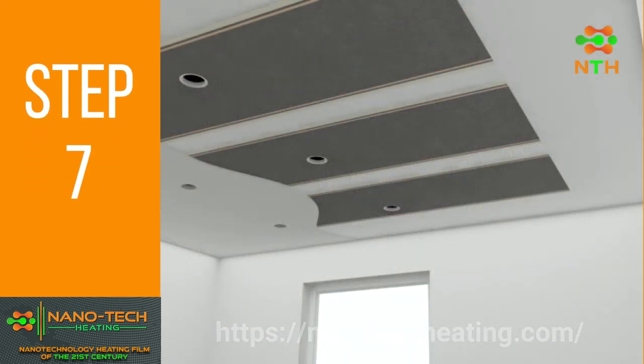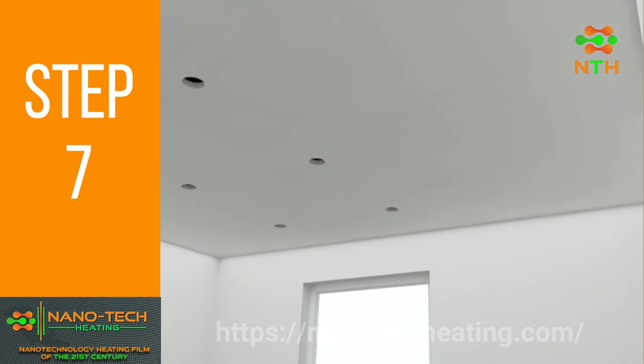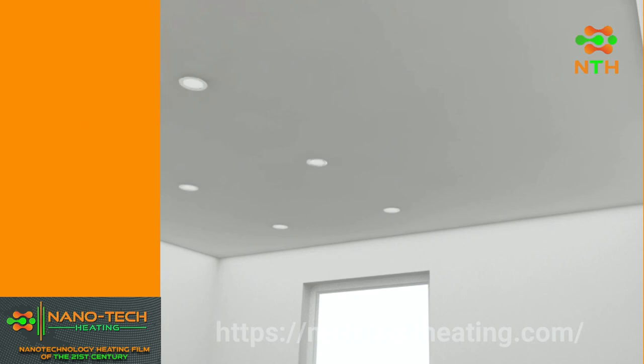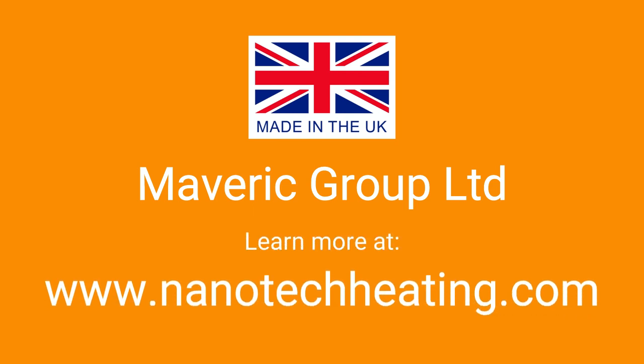Cover the Nanotech Film using an extremely thin skim of flexible plaster or emulsion paint. Your new heating system is ready. Have a great day.